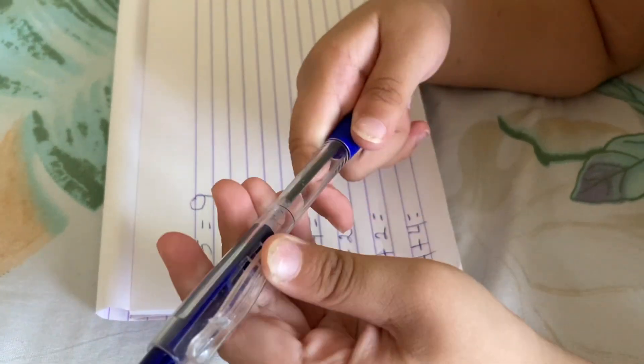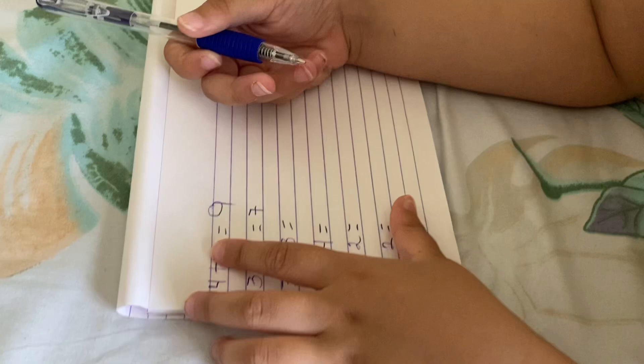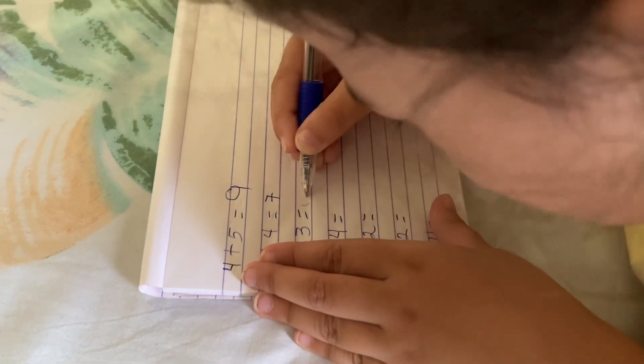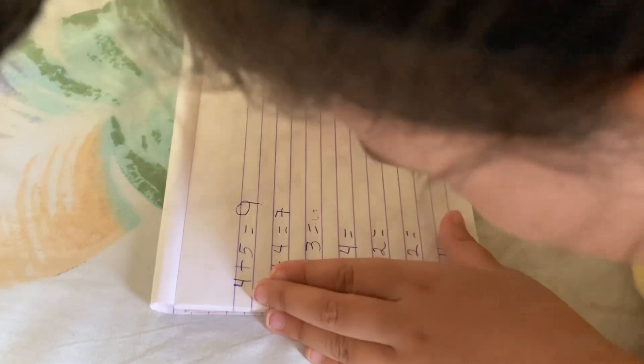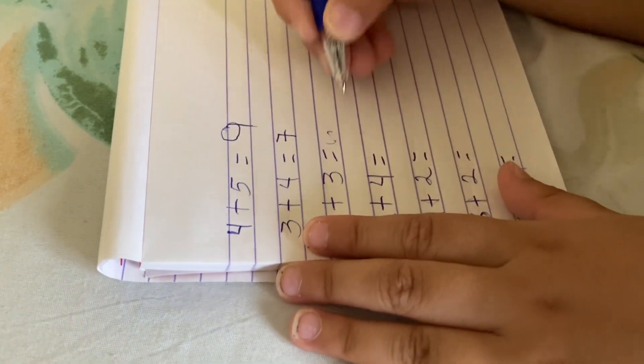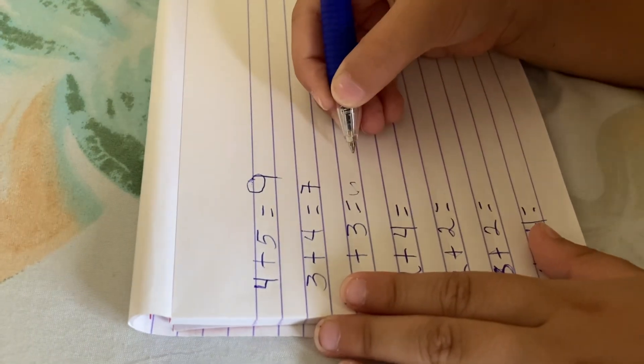Wait, wait. Come on up, Lorraine. Six. Six. Big, Lorraine — it's not very clear. More. Don't put the line under. Okay, there's some space here only. Okay, come on. Okay, sit.